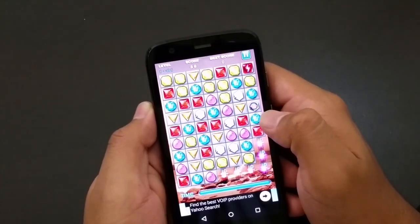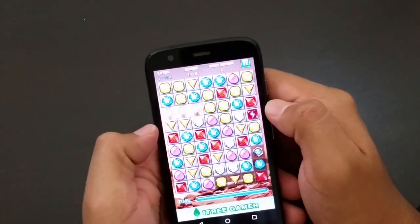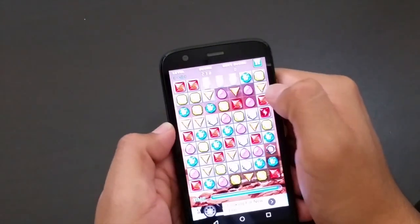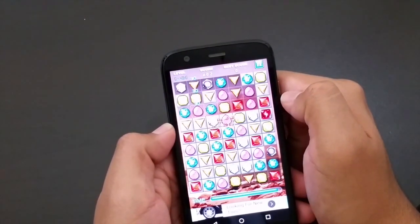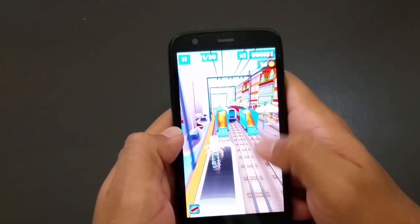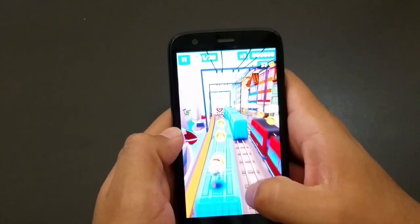I tested out three different types of intense games. The first being a low usage, very calm type of gameplay and of course it gave me no problems. I stepped it up a notch and did the Subway Surfers gameplay. This game gave me the same results — it played just as smooth as the first one.